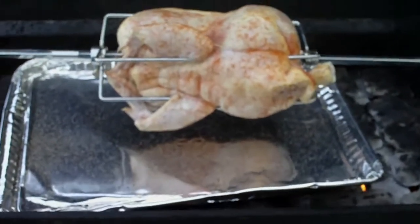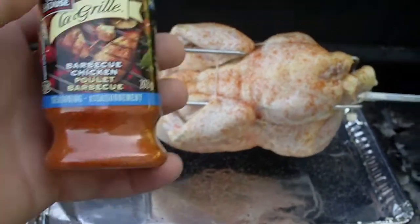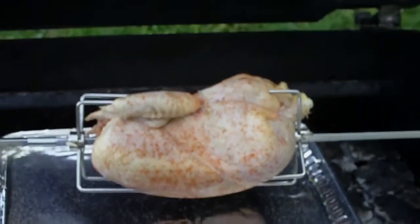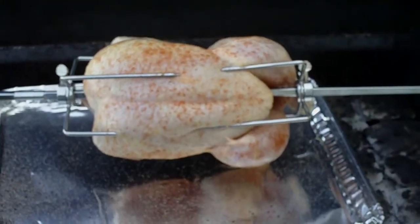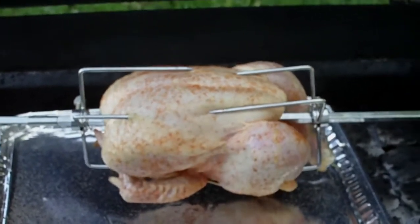Here's my first try at a barbecued rotisserie chicken. I'm using this seasoning, but not anything else. I was thinking I might need to baste it with some olive oil to keep it from burning, but I'm going to wait and see if the fat in the chicken skin is enough to keep it nice and moist. This ought to be interesting.